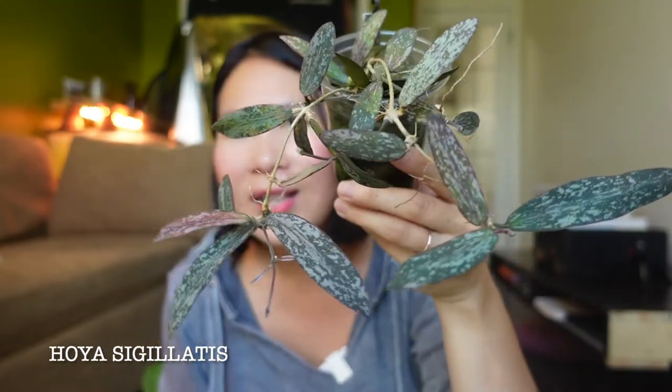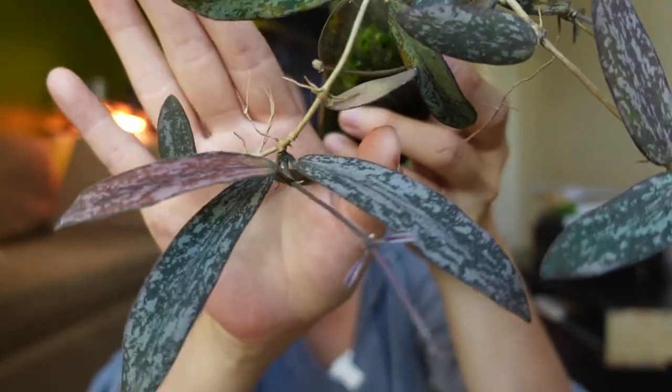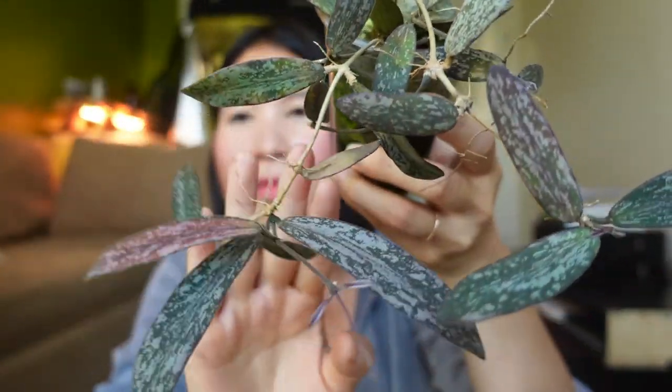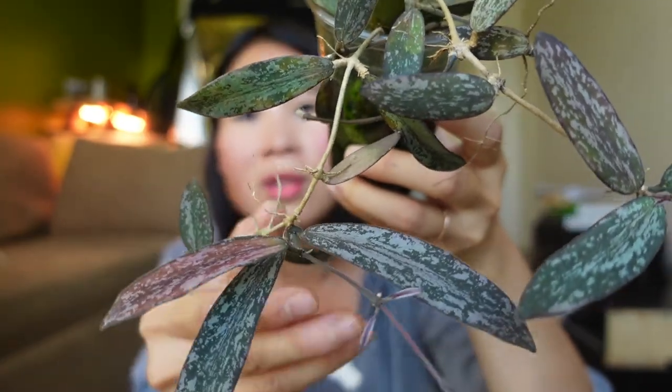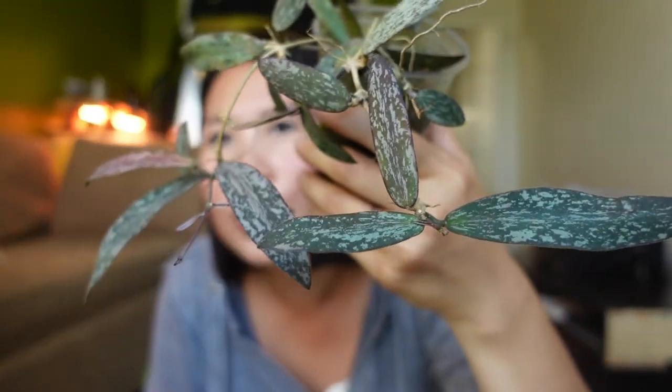I want to show you this one again because it's just the most beautiful Hoya — the Hoya Sigillatis. The splashing is just outstanding and the color is so beautiful. I love this Hoya so much. Once you've had a Hoya long enough and it's established, you don't have to worry as much — it just grows better. I feel like I've finally reached that space with this Hoya.